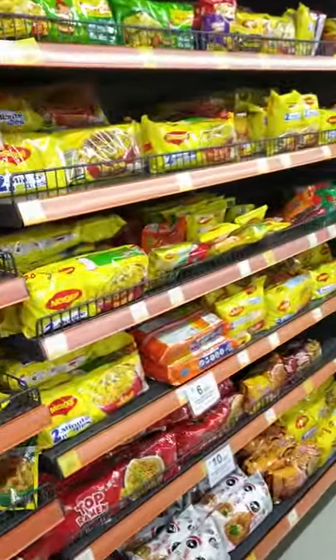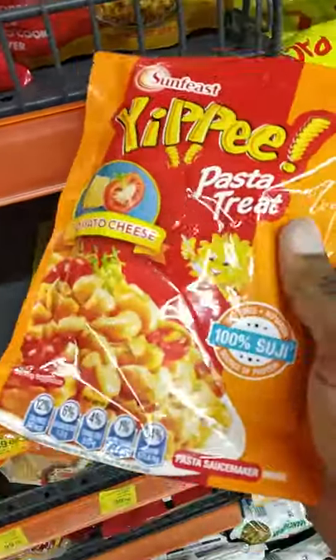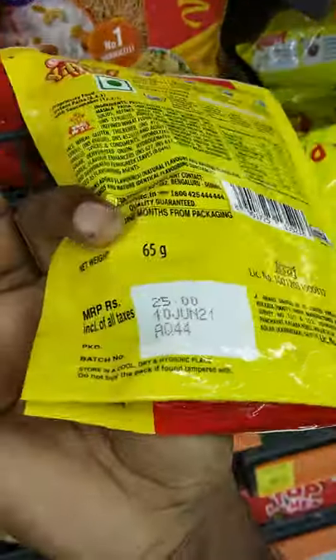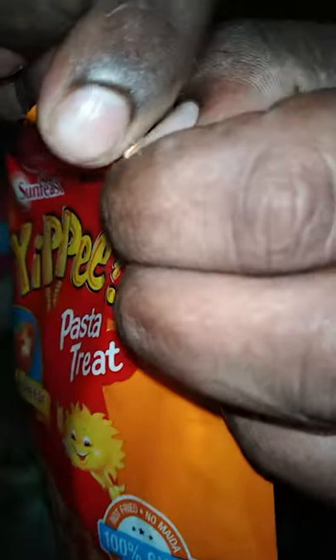What you want to try is instant pasta. Go to the supermarket — there is instant pasta in the supermarket. This is instant pasta. One pack is what I am going to take. I am going to make the tomato cheese instant pasta. What do you think?